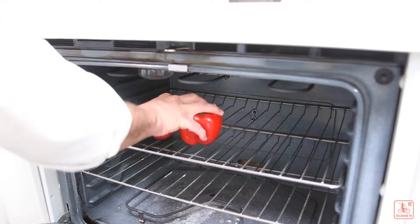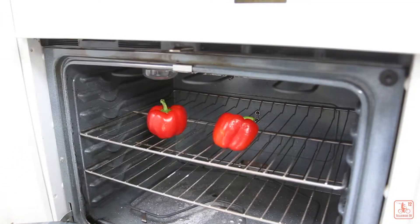I'm going to bake these in the oven at 375 degrees until the skin blisters off.